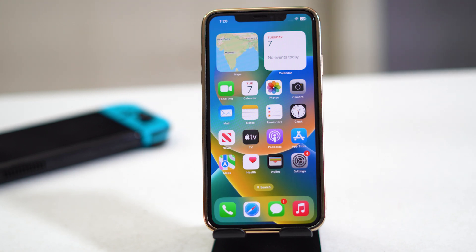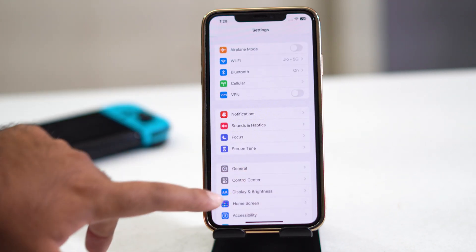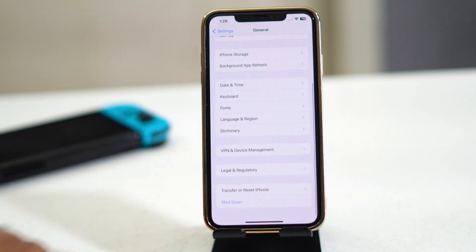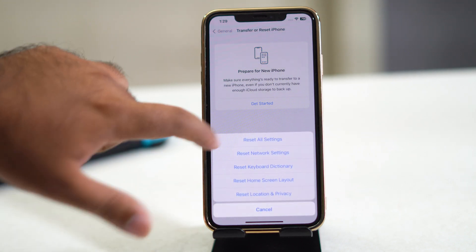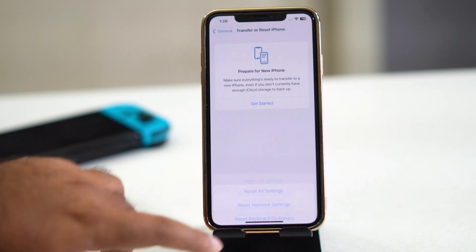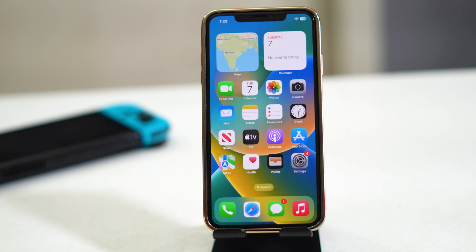If it's still not working, the next step is to reset all settings. Go to Settings, then tap General, scroll down and navigate to Transfer or Reset iPhone, tap Reset, and then select Reset All Settings. Once done, go back and you should be good to go.